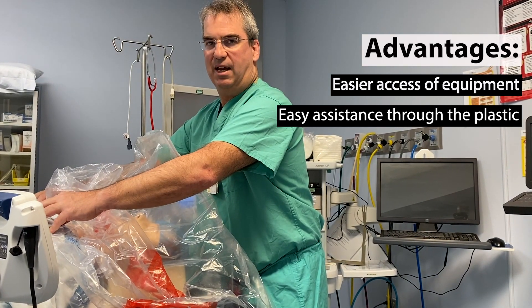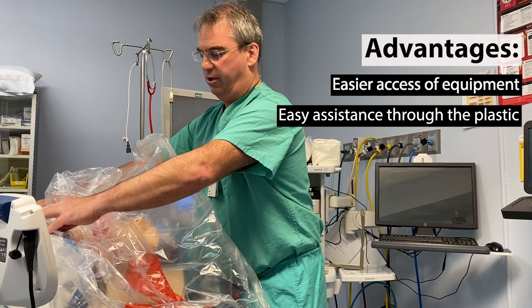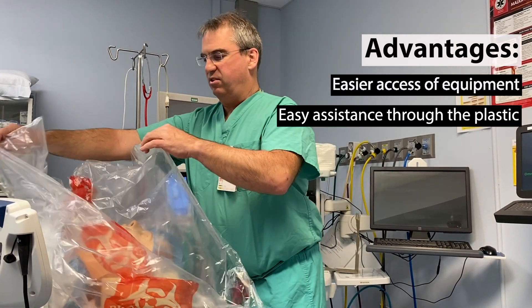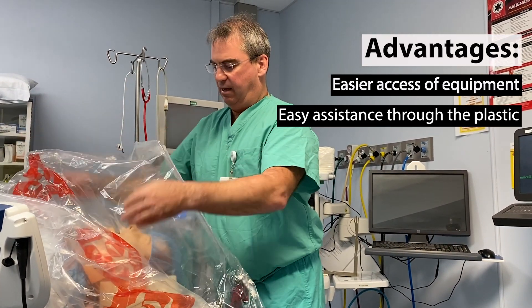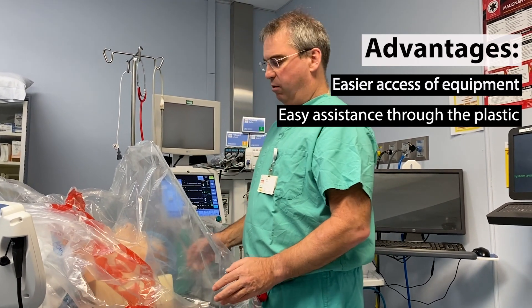They don't have to touch any of the contaminated patient's skin or the contaminated cloth underneath. So they can listen to breath sounds and have everything clean. In the process, they can also help maintain the tent if need be. If it's not maintained well, they keep it tucked around the arms — that would be an assistant.